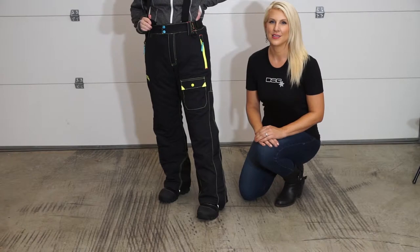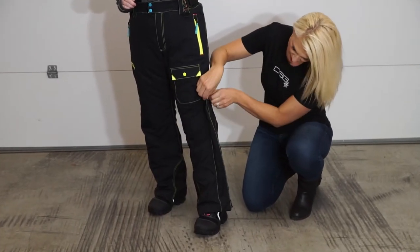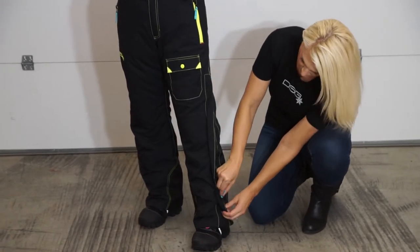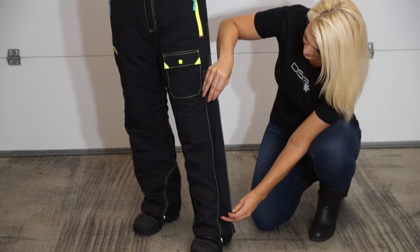Additionally, the side leg flaps have a two-way zipper for venting and for ease of use, as well as a magnetic snap closure.